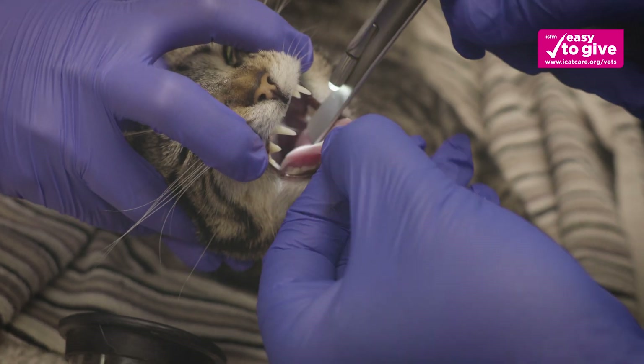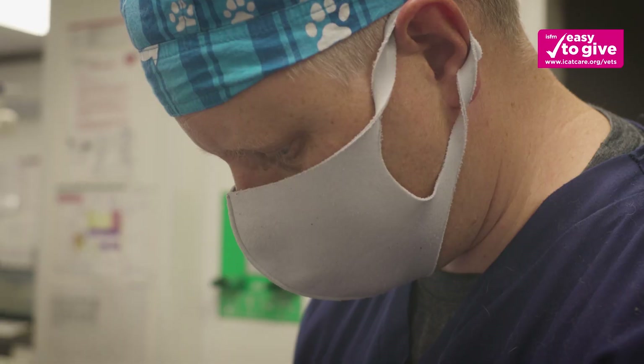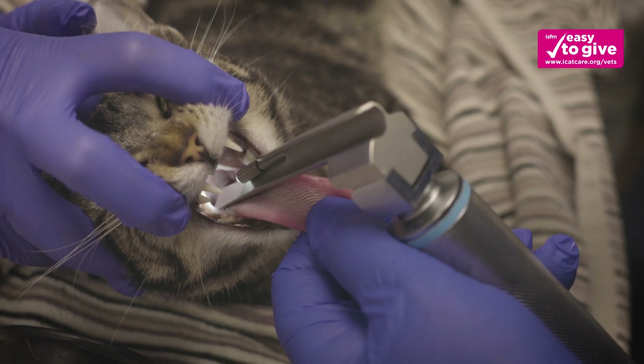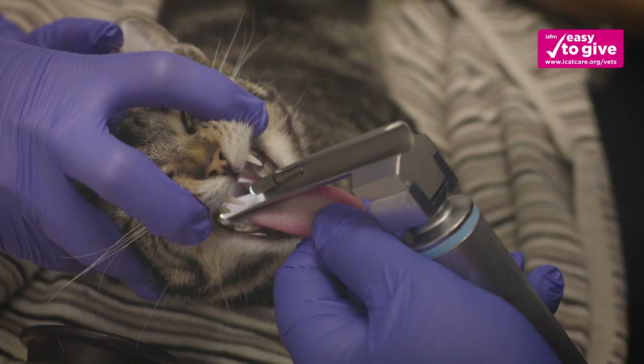Withdraw the tongue and examine the mouth and pharynx of the patient. Remove any foreign materials and suction any excessive secretions that are seen. It may be appropriate to apply a dose of topical local anaesthetic to the larynx depending on the clinician's assessment.